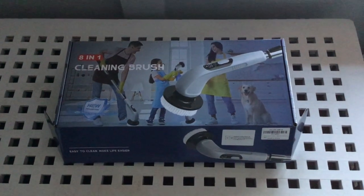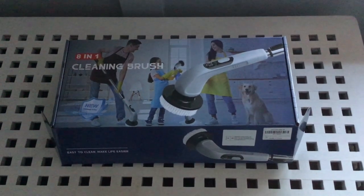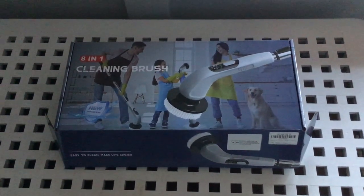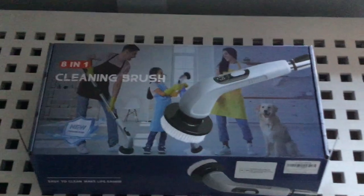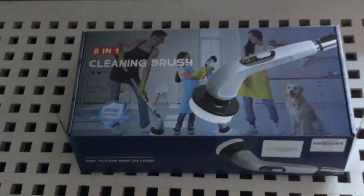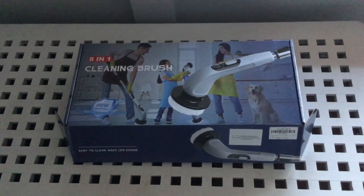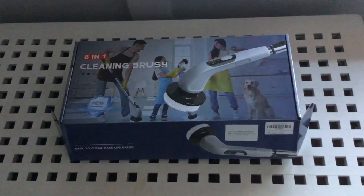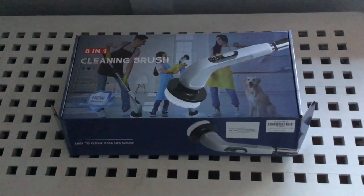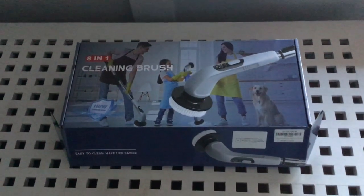Hi guys, welcome back to my channel. I've bought myself a new gadget — it's an 18-in-1 cleaning brush. The guy in the ad has it on a long mop handle, and that's what attracted me to it. I thought it'd be really useful for cleaning the shower. I hate getting in when it's damp and having to bend over, so I thought this might be the solution.